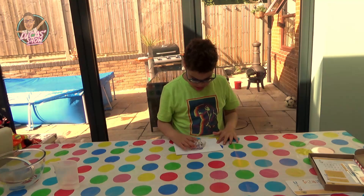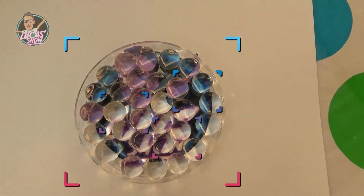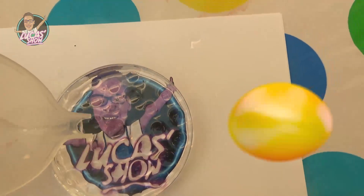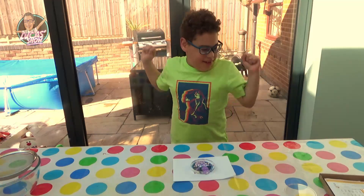Can we put it? I cannot see anything! And next we're going to need some water. Wow! I can see — look at that! This is fun!